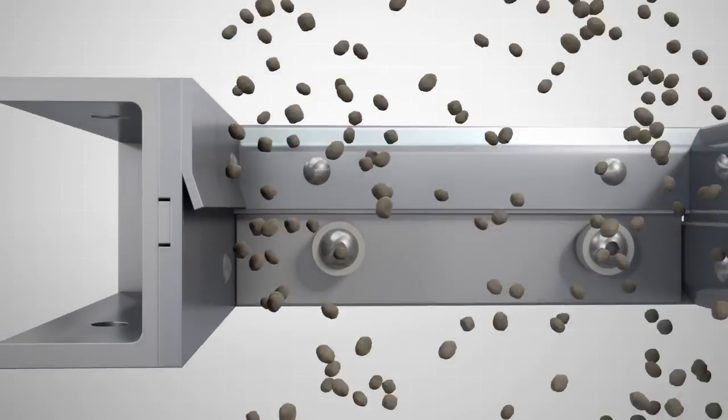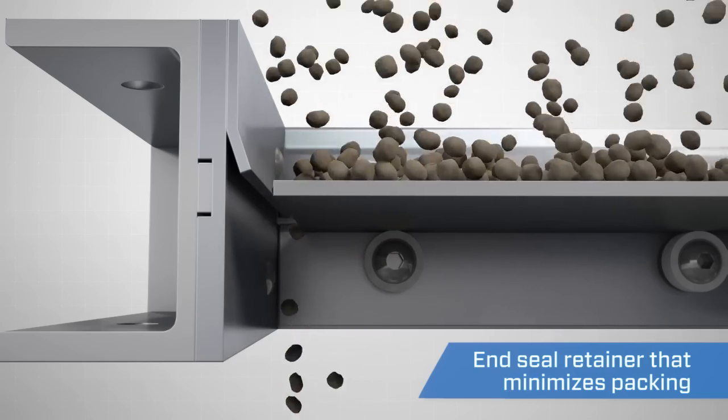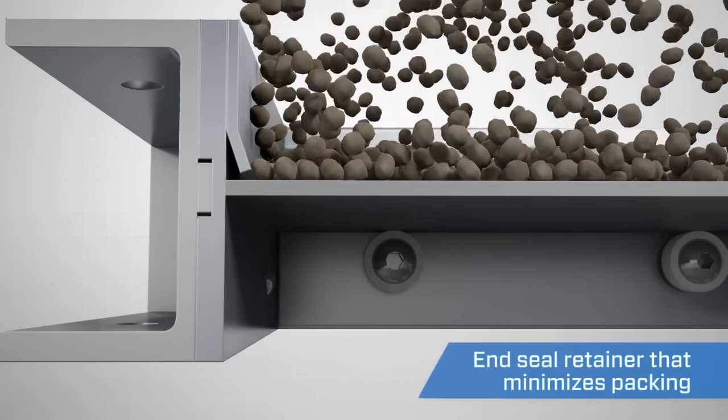The roller gate valve is also equipped with an end seal retainer that allows the material to fall away from the end seal prior to the blade closing, reducing the chance of the material packing.